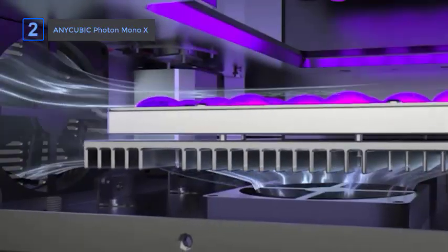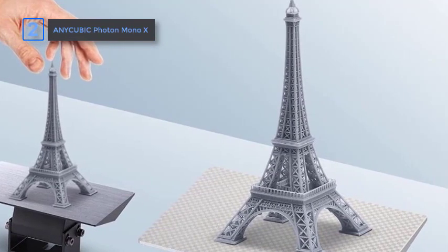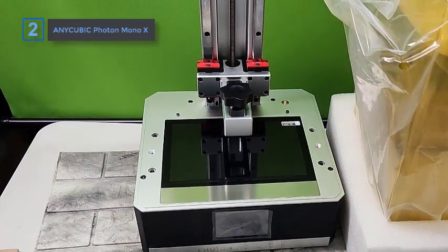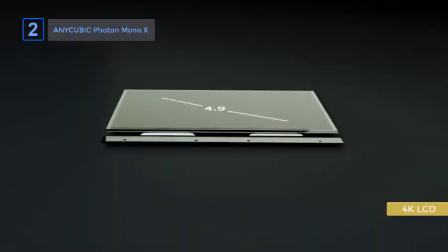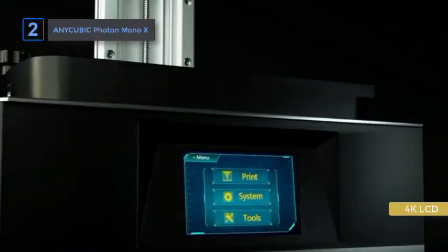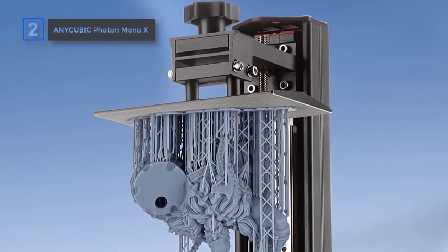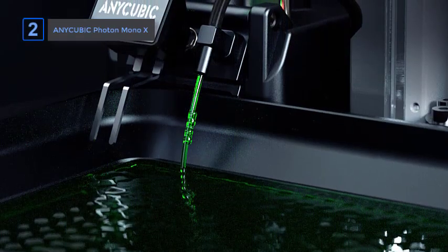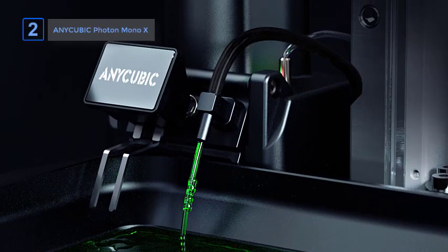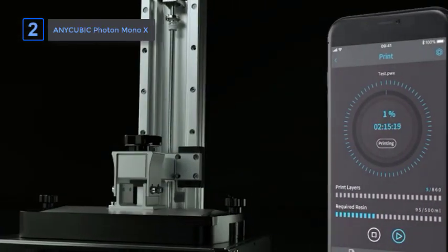The Anycubic Photon Mono-X has a high print volume and is surprisingly fast, making it an excellent choice for high-volume single items. With a little planning, it can also produce a number of smaller items in a single print run, making it a good choice for low-volume production work. The resolution is specified as 4K, with a 3840x2400 pixel interpretation resulting in smoother and more detailed modeling. To maximize precision, it features rigid z-axis height control and a brushed aluminum build platform with excellent adhesion, though the platform can be a pain to clean afterward.